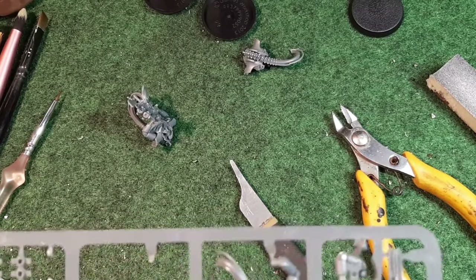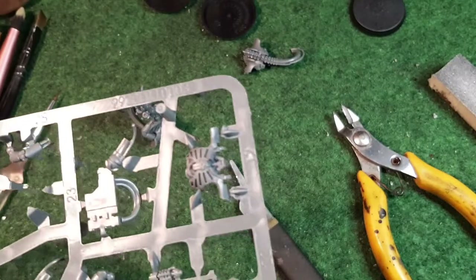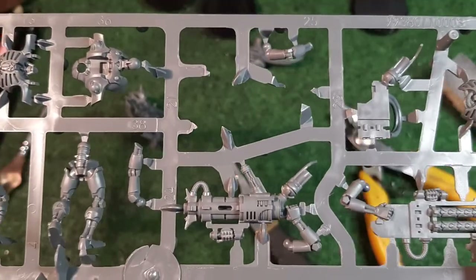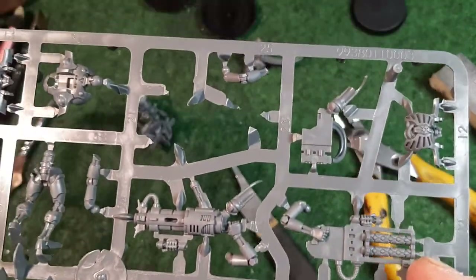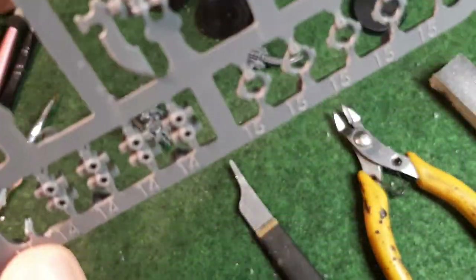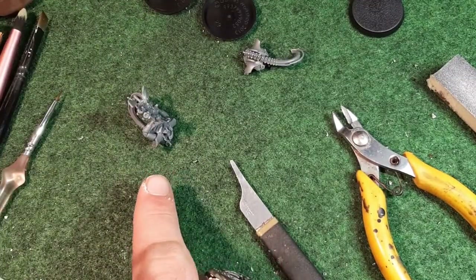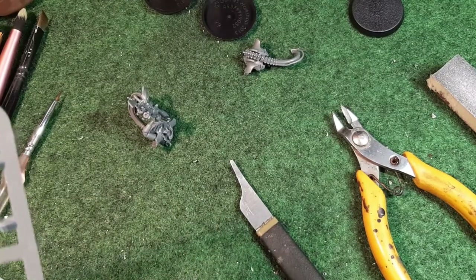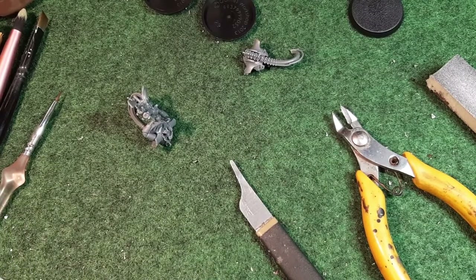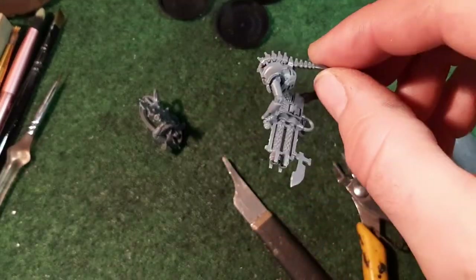Let's locate where these are. Number 22 is in the top corner, and then number 23 is right next to it. That weapon goes together the same way I've just shown you, so I'm not going to show you that again. I'm going to clip it off, clean it, glue it together, and glue it to the body because it goes together the same way - just different part numbers. The weapon for this second body is now put together.